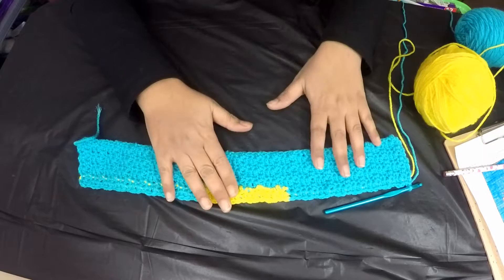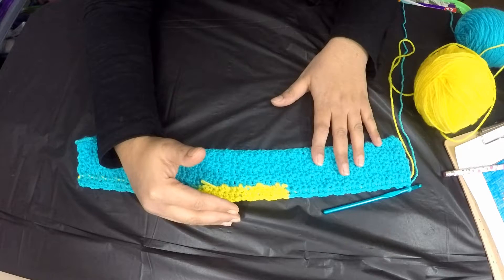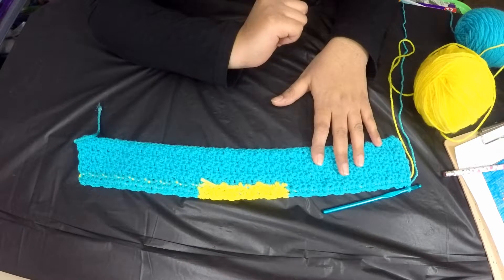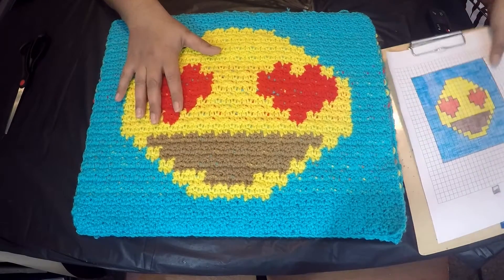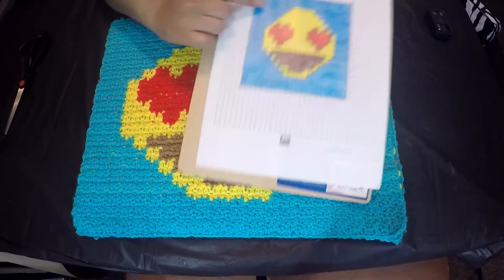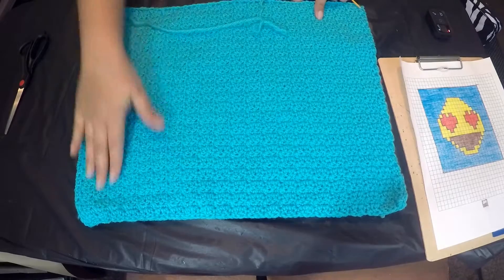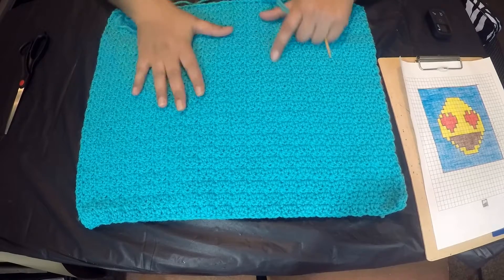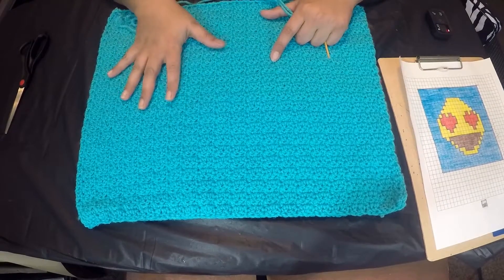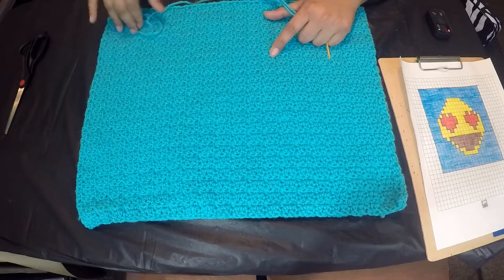I'm going to complete a few more lines and come back with the next step. Here is the completed front panel for the pillow — the smiley emoji design came out like this on the piece. For the back side, I made a plain panel of the same size, 63 by 42 stitches. You can make the same smiley on the back or keep it plain as I did, using just the background color.